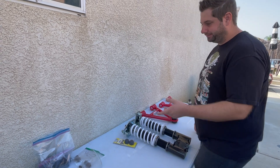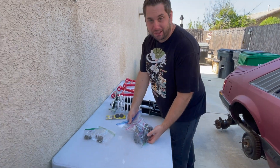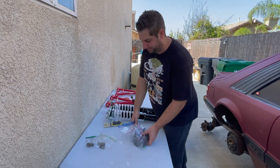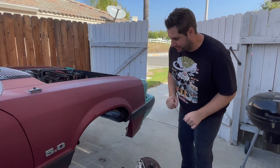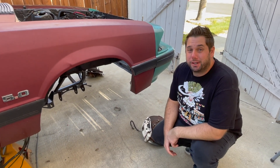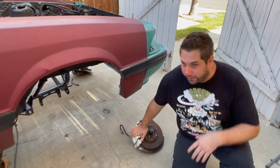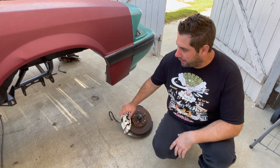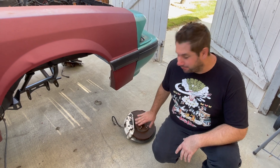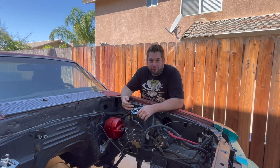While we were waiting to get everything done, we got all our suspension bolts labeled in bags and cleaned up so this goes together nice and smooth. One more thing we're doing: I was tired of the four-lug wheels and the brakes were nothing special — really tiny little rotors. So we got some spindles from a 95 Mustang out of the junkyard. We'll probably upgrade the brakes later, but for now we're just getting five-lug on it.